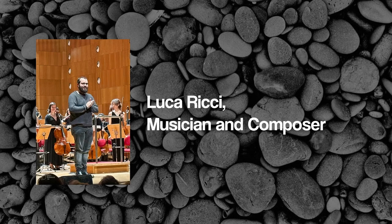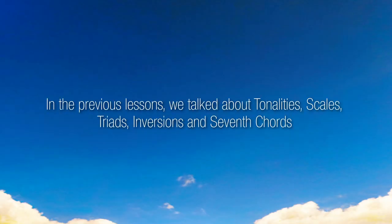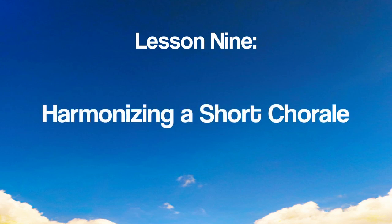Hello there, I'm Luccarici and I'm a musician. In the previous lessons we talked about tonalities, scales, triads, inversions and seventh chords. In this lesson we will be harmonizing a short chorale.